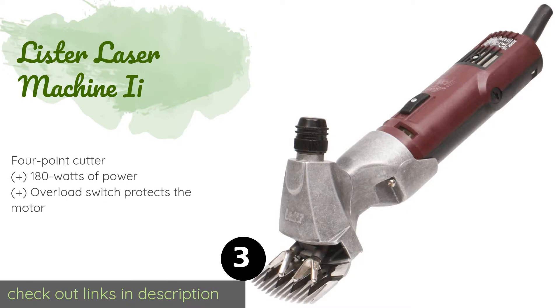The next one is the Lister Laser Machine Too. With its powerful motor performing up to 2,600 strokes per minute, the Lister Laser Machine Too can cut through dirty, dense coats with ease. It has a ventilated head for good airflow over the blades, which enables you to work for longer before having to let it cool down.